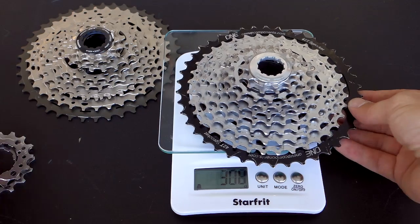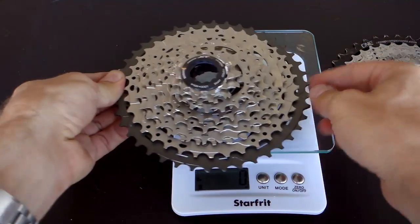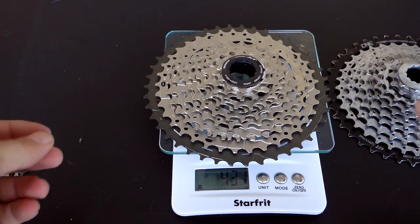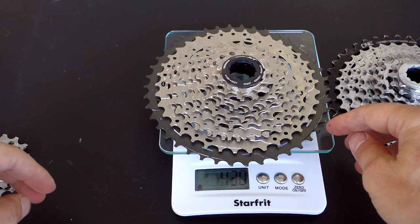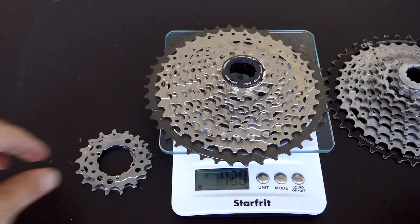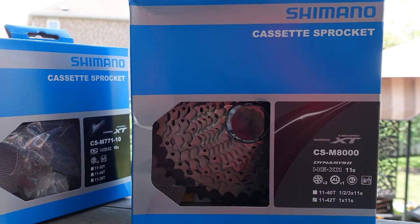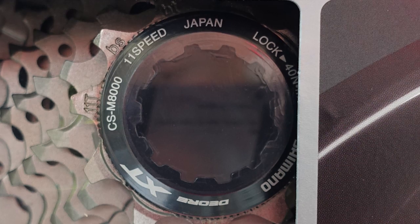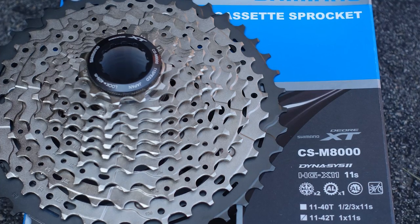So what I'm looking for with the new cassette is a clean 11-42 — the same range but clean shifting and a worry-free drivetrain. Anyway, this is pretty much it. I hope you guys found this useful. I'm looking forward to installing it myself. If you have any questions, let me know in the comment section below, and if you want to keep an eye on my next videos, don't forget to subscribe. Thanks!